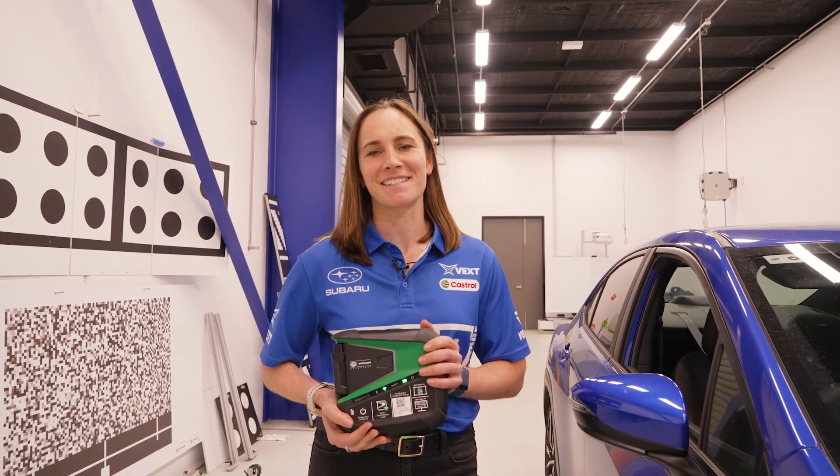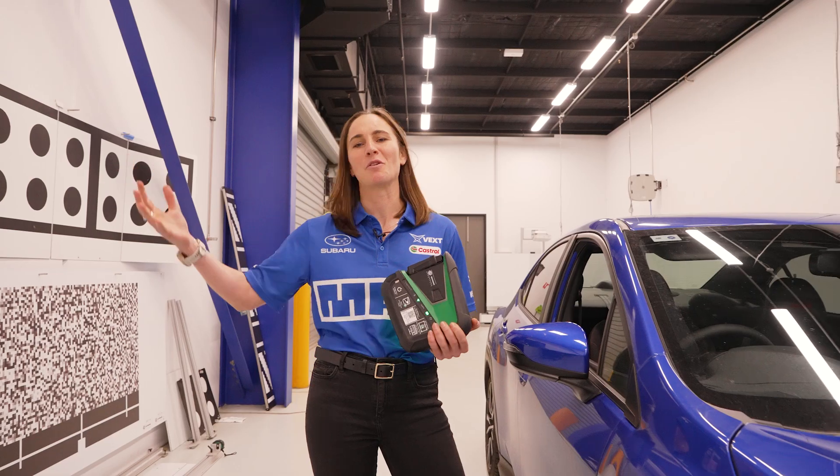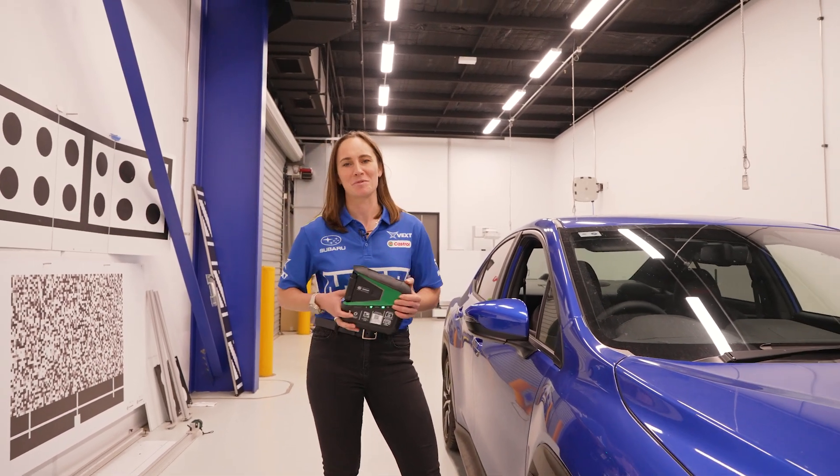The other technique is a dynamic calibration, which uses the Megamax X diagnostic tool, and it's performed out on the road rather than here with the target boards.